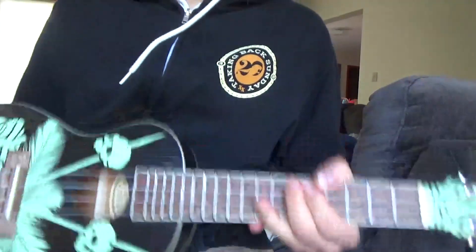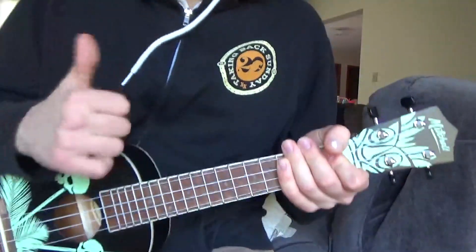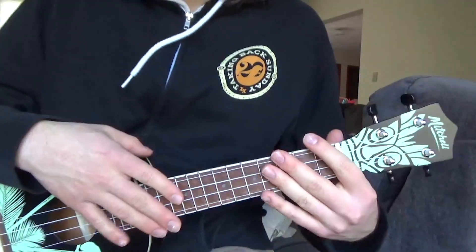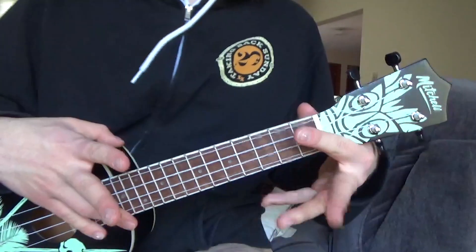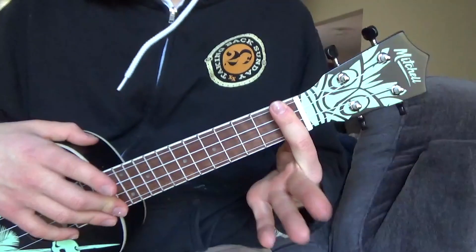And that's how you play Careless Whisper on the ukulele. Thank you guys so much for watching. If you enjoyed this tutorial please leave a like and subscribe to my channel — I make ukulele tutorials every week. Leave me suggestions for what songs to do next.